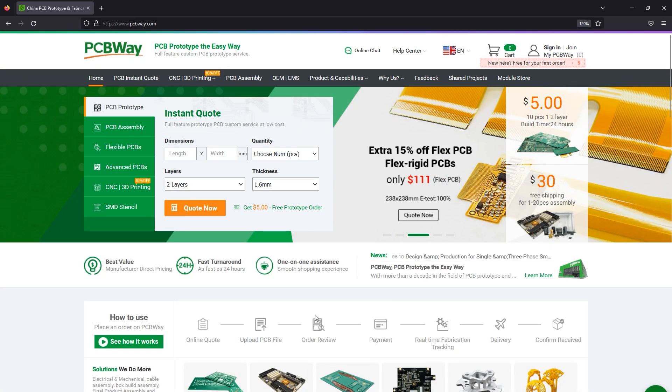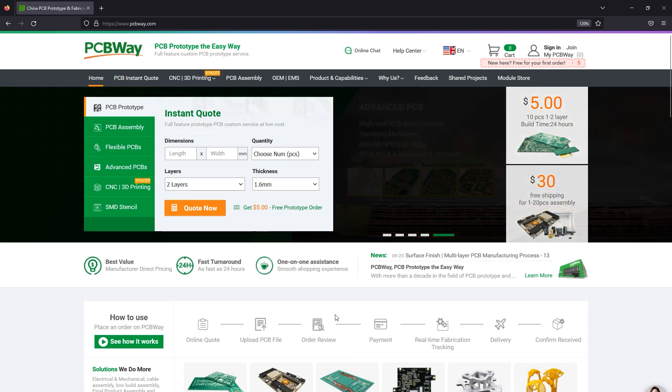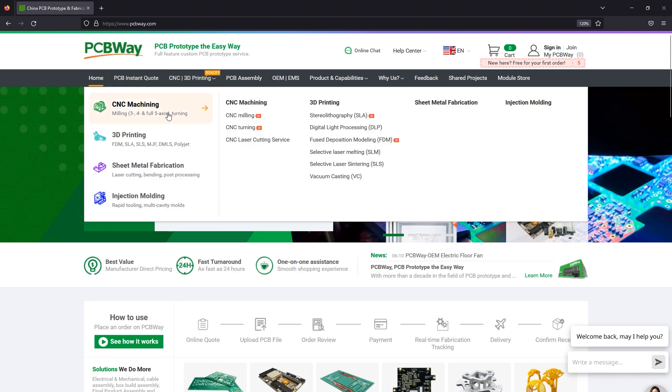The sponsor of this video, PCBWay.com, is a professional PCB manufacturer with excellent quality and fast turnaround times. Right now they're running their fifth annual PCB design contest, so if you have some PCB designs you'd like to submit, you can do it for a chance to win cash prizes. You can also try them out for other services like 3D printing, CNC machining, and manufacturing services in general.